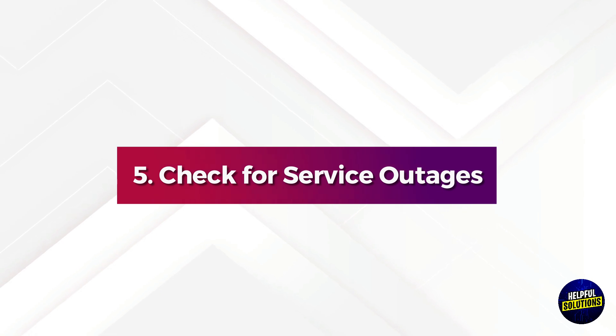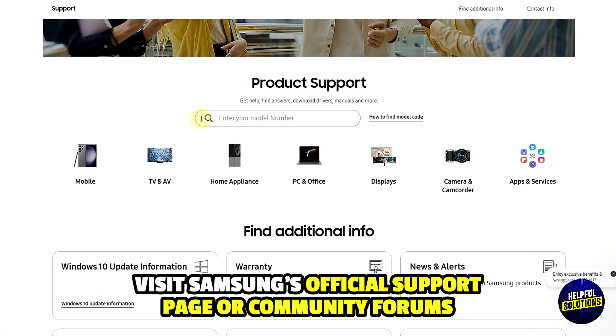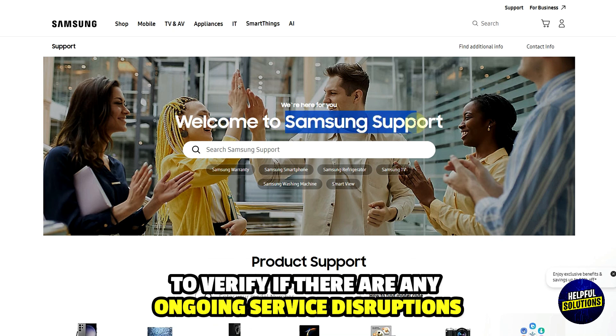5. Check for Service Outages. Visit Samsung's official support page or community forums to verify if there are any ongoing service disruptions.